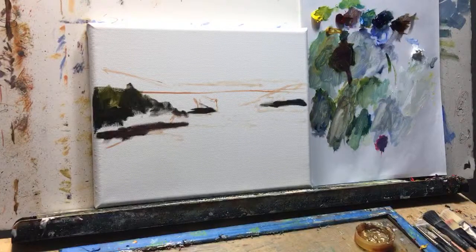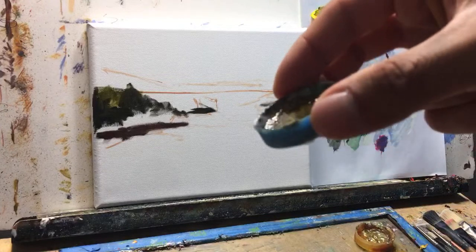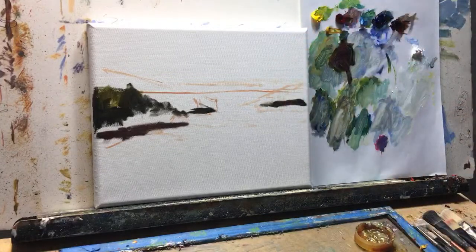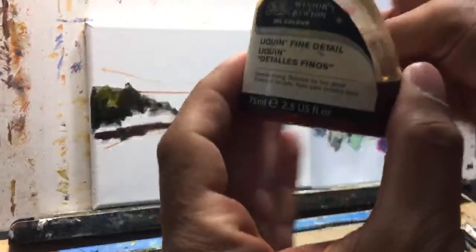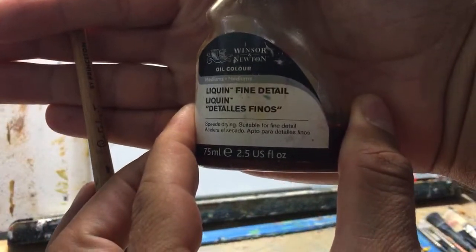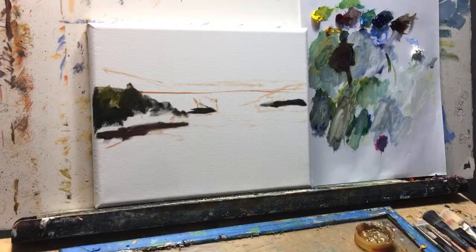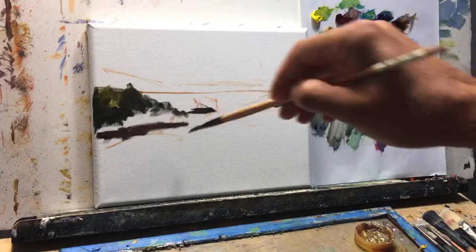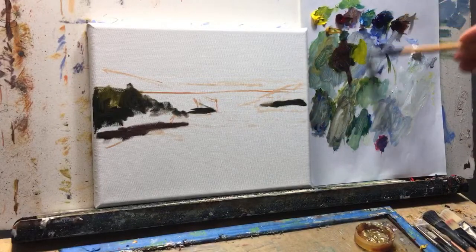To reiterate, I am painting in oil and I'm using a little bit of medium. I have my Liquid Fine Detail right now as my medium. I like it a little bit better than the Liquid Original — it's a little bit more on the liquid side so it just flows a little bit easier. Let's keep on going and see what kind of painting we can get out of this.